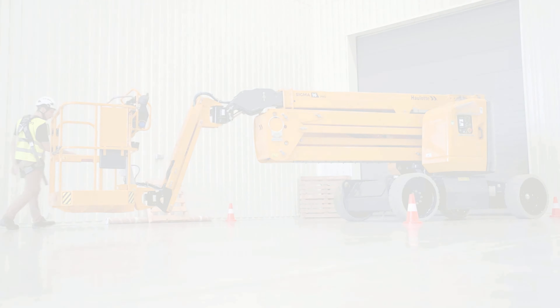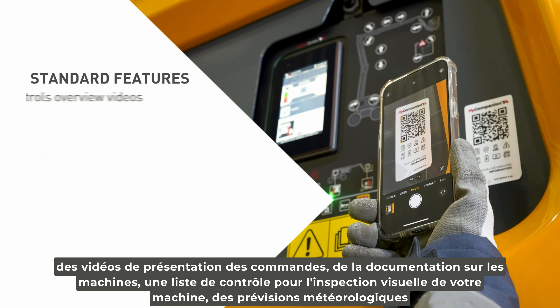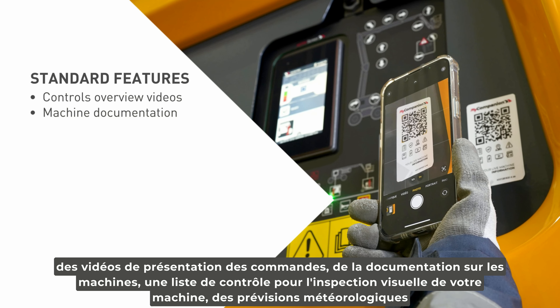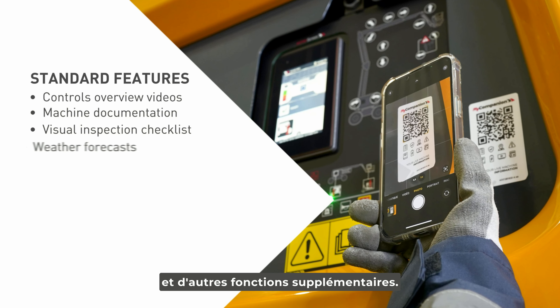With My Companion you have direct access to controls overview videos, machine documentation, visual inspection checklists, weather forecasts, and other additional features.